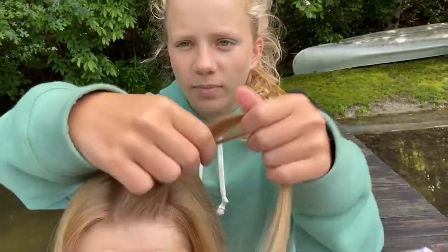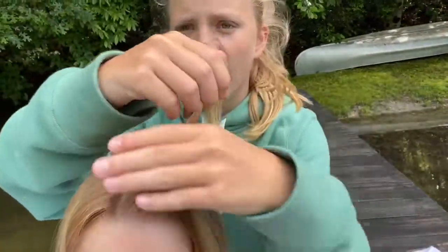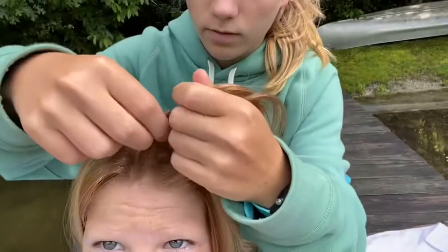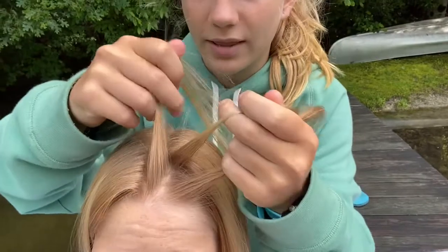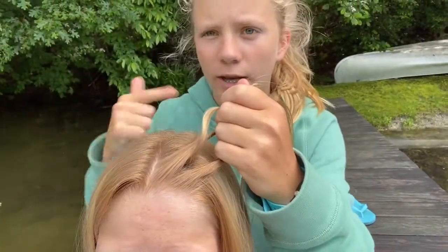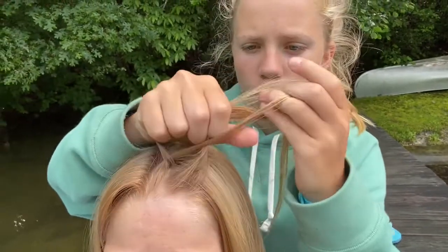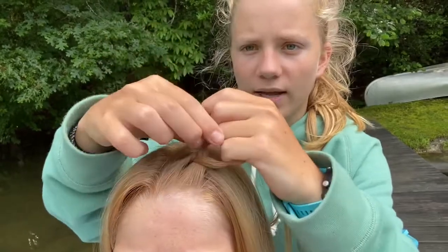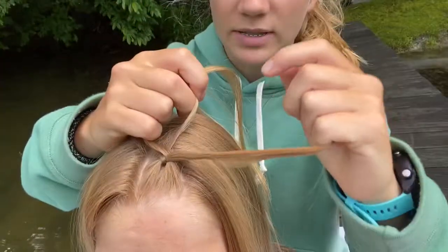You're just gonna start off by taking a little piece of hair and splitting it into three. Then you want to take the inside hair and put it under. Since I'm Dutch braiding you go under, and then you do one more from there, and then one more from the outside, and then you can start taking other pieces of hair.